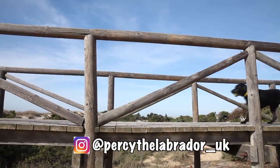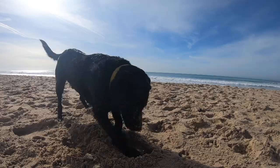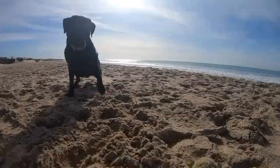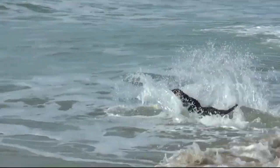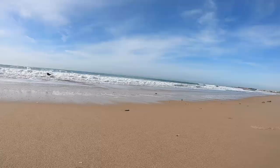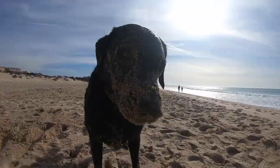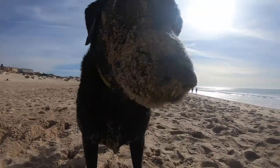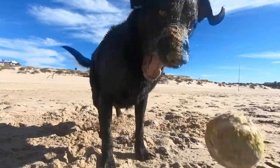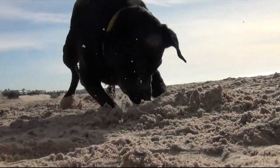Let's go to the beach! Let's go swimming! Let's go swimming again!